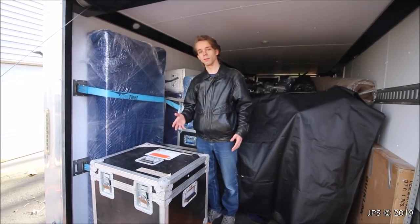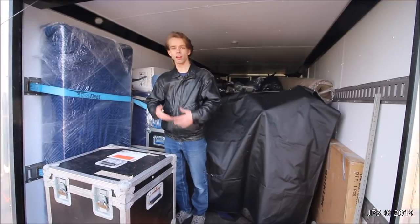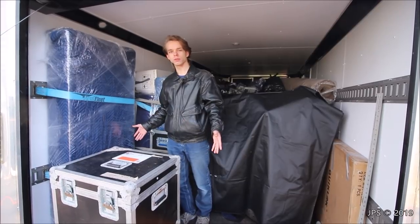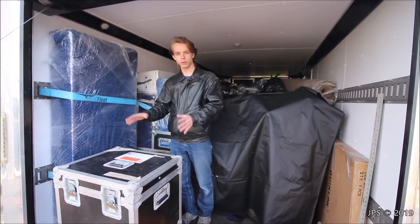I often get a lot of questions asking about how do you move things for the studio, and also just how the studio is coming along. A lot of people ask how do you move things across the country for the studio, so what I wanted to do is a quick little video showing how I package and move some of the stuff to and from the studio.